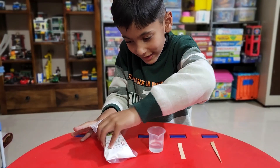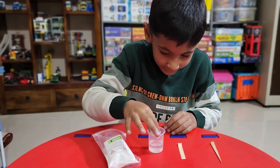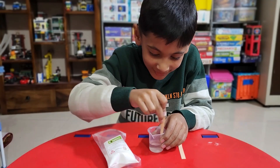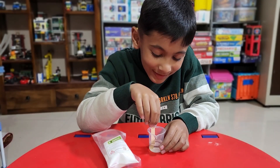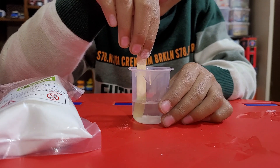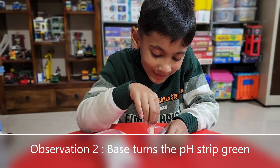To 10 ml of water, add a pinch of baking soda and mix it in the water until it dissolves. Take a pH test strip and dip it in the baking soda and water mixture. Note the color of the dipped part of the pH strip.